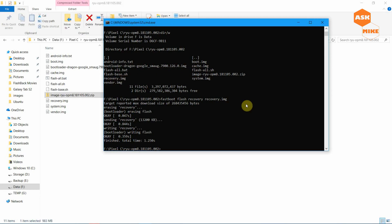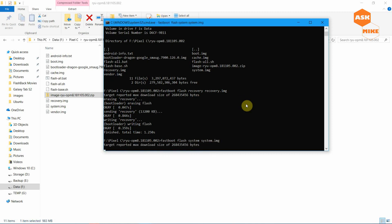The next step is to flash the system image. Run 'fastboot flash system system.img'. This will take a while, so just wait for it to complete.